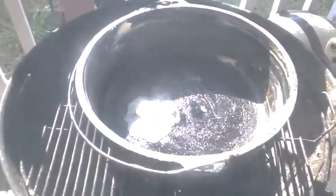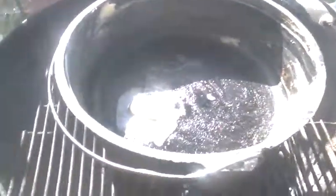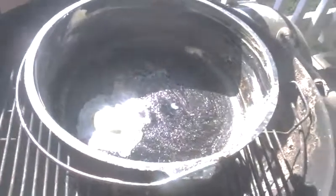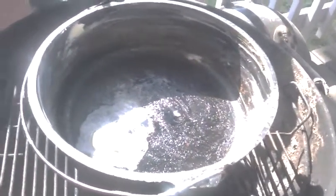Hi there, this is OneGunGirl and today we are going to do a little Dutch oven cooking. I'm actually doing it on my charcoal grill, but I've done it out in the woods — you can use rocks and build things up, whatever you want.